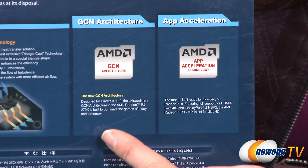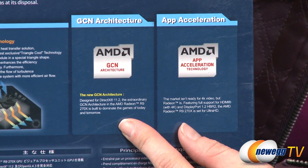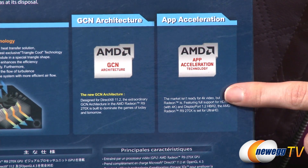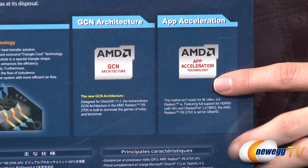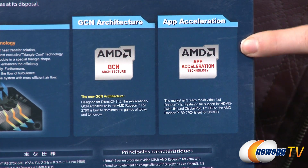This card also features AMD's GCN architecture, which is designed for DirectX 11.2, and it also has the AMD app acceleration technology. While 4K isn't the most commonly available video technology yet, it is coming, and your graphics card will be ready to support it with the R9 270X.